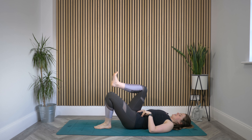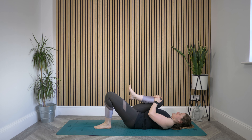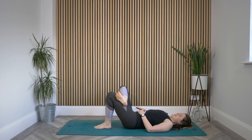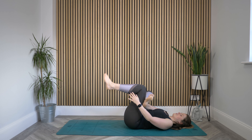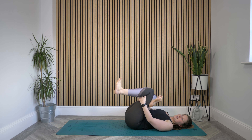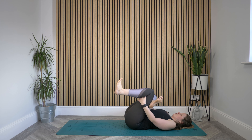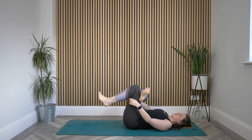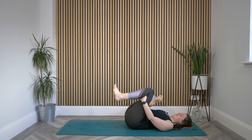Wiggle your hips from side to side, maybe a little roll of the shoulders. Then let's take it to the other side — hug this right knee into the chest, really squeeze it in. Then cross that right ankle over left thigh, flexing that right foot and opening that right knee out to the side. Bring that shape in towards you, maybe flexing both feet now, rolling those shoulders back and down. Just take what you need here — it might be a bit looser, or you might be hugging it really close into the body. Anything goes.